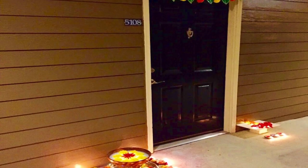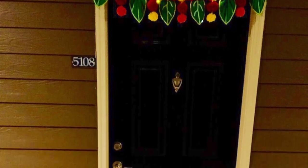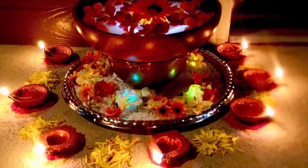Hi friends, welcome back to the Pragmatic Lopa. When you hear Diwali is nearing, you tend to plan about a lot of things. Like the entrance is of utmost importance, which brings in home the main energy, hence should be appealing and alluring.